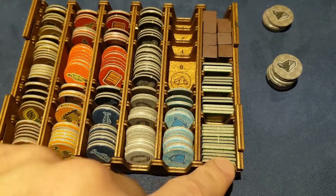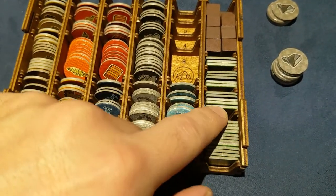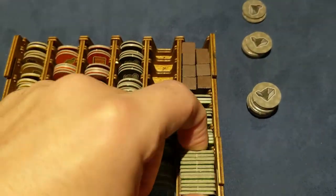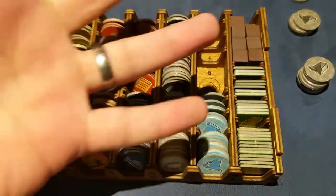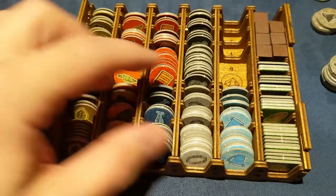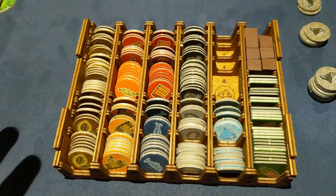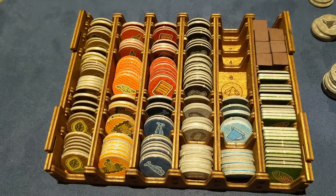It's the same thing for the corn tokens — yeah, they're square, but they have their own section. Even with big hands, you can get all this stuff pretty easily, even reaching back to the first row. In my opinion, this is definitely the best part of the insert.